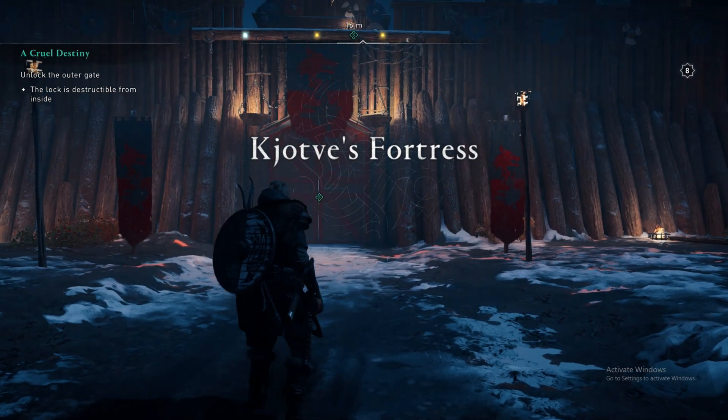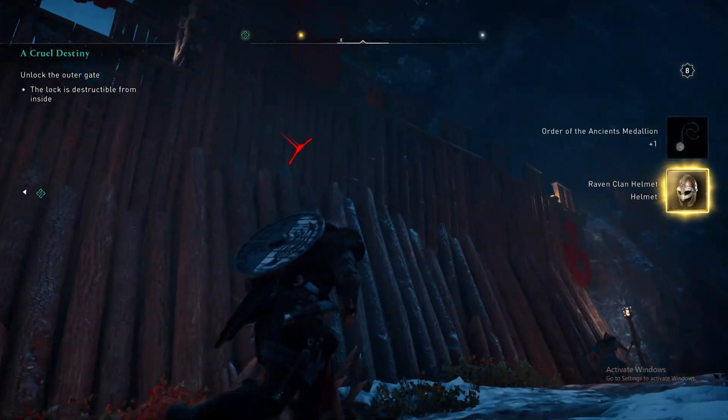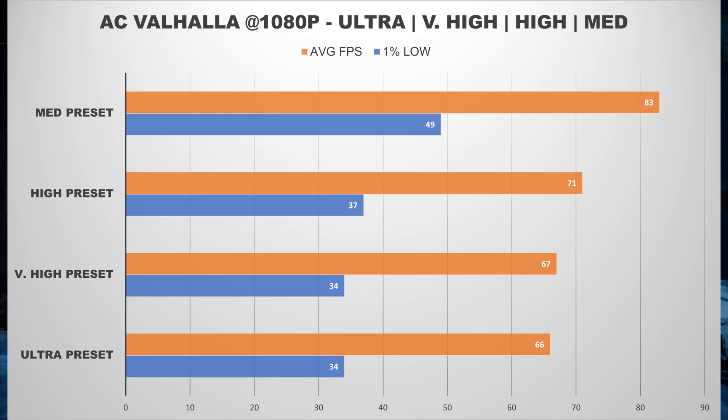I also tested the A580 and Ryzen 5 5500 in Assassin's Creed Valhalla, and again the A580 provided adequate performance at 1080p resolution. The A580 averaged 66 frames per second on the Ultra preset and just over 70 frames per second on the High preset. The game did stutter a little bit on the higher presets, but not enough to ruin the experience. It ran much smoother at the Medium preset where the graphics quality was still good. Overall, the performance was good enough to make playing AC Valhalla enjoyable.